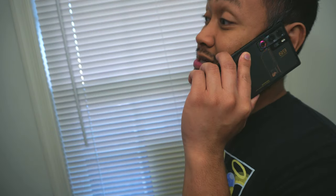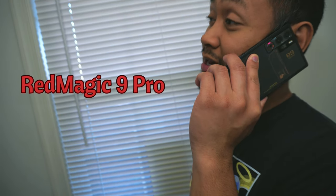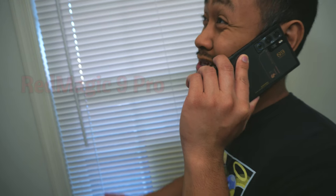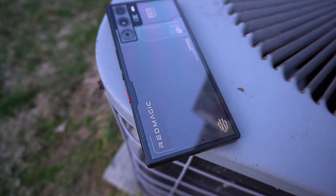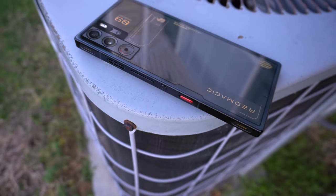What's going on everybody, it's Kyle Vinnick and we're checking out the Red Magic 9 Pro. It was released in November of 2023 and I've been using it for about a month now. I got the Cyclone color option which is a transparent black, but it also comes in Sleet and Snowfall.